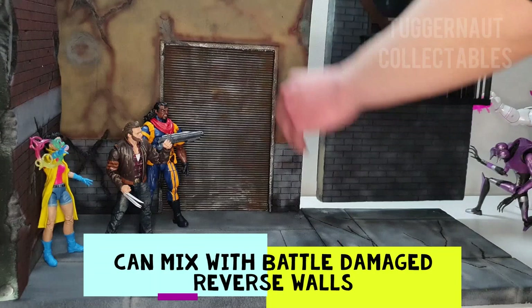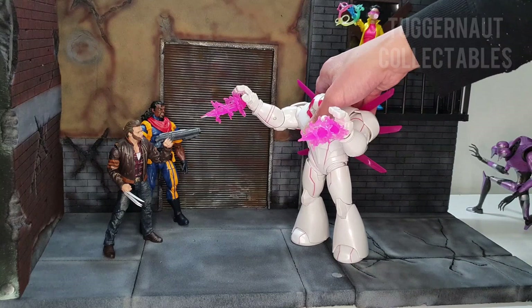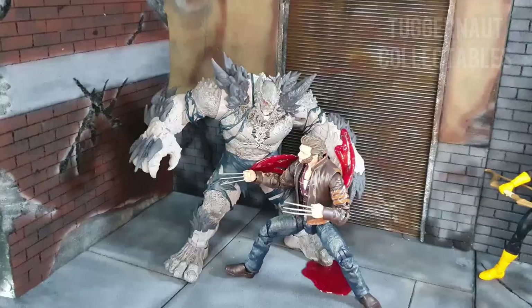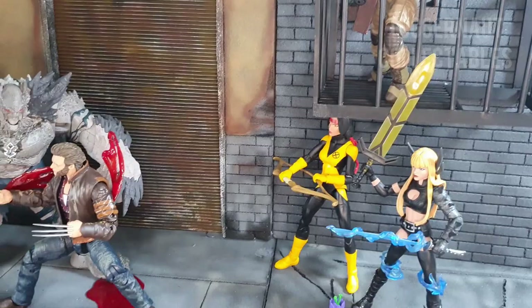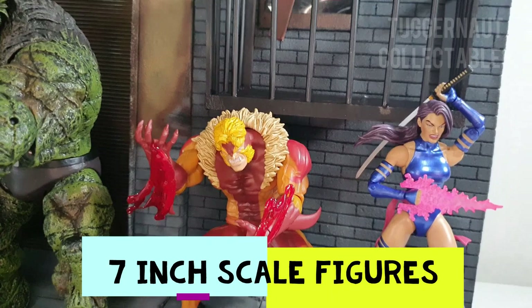The battle damage wall I thought of is good for an X-Men scene, like battling in a dystopian future. Here we can see some SlideFX effects again — the blood effects that you can see on the Batman Devastator. You can fit 7-inch scale figures here, but you can see the balcony is above — the tower above the balcony.